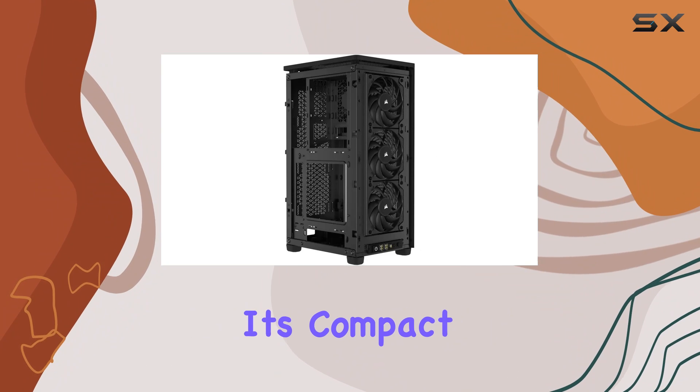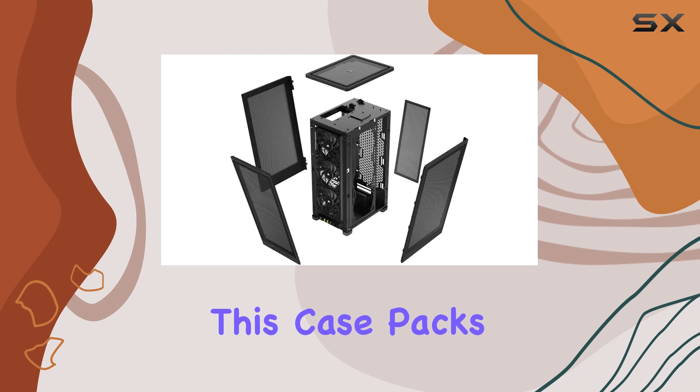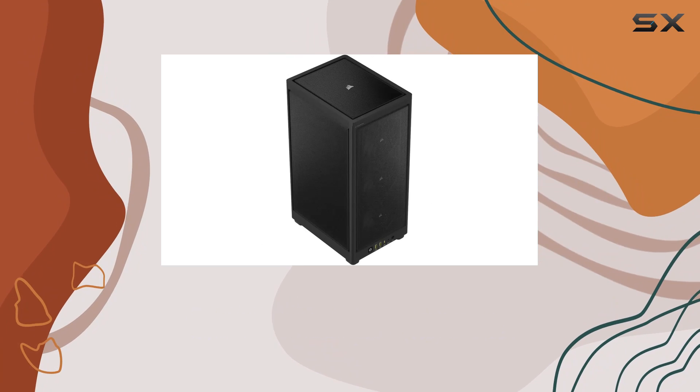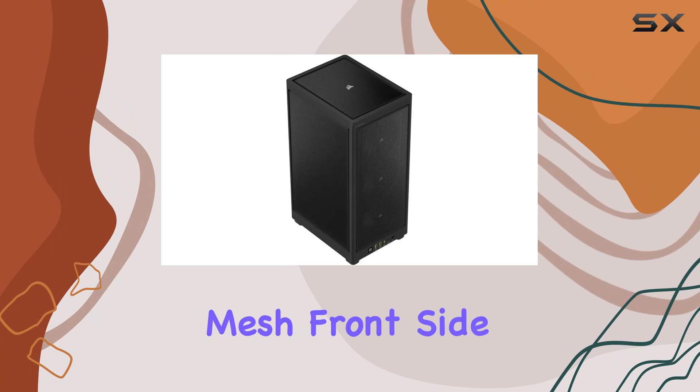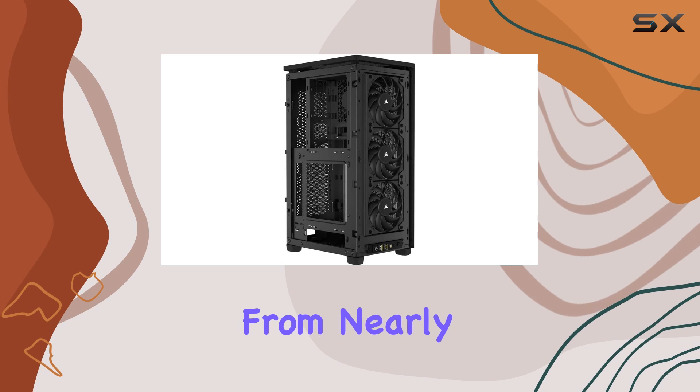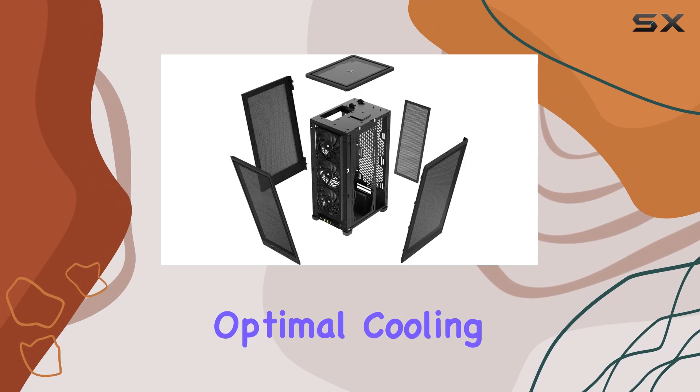But don't let its compact size fool you — this case packs a punch when it comes to cooling. Thanks to its high-airflow removable panels, including steel mesh front, side, and rear panels, your system enjoys abundant ventilation from nearly all sides, ensuring optimal cooling potential.